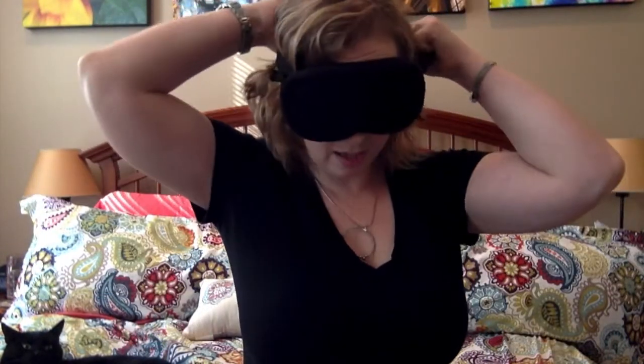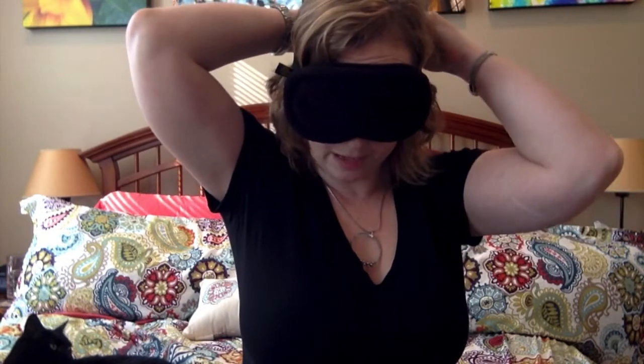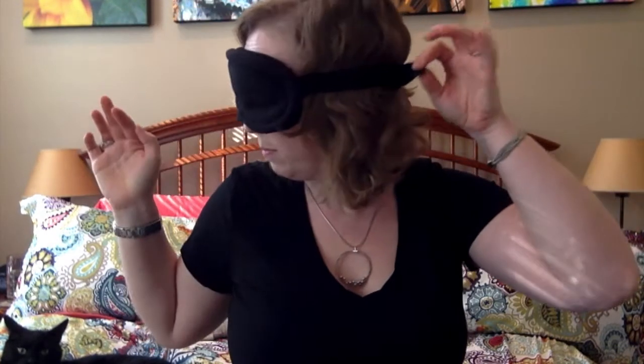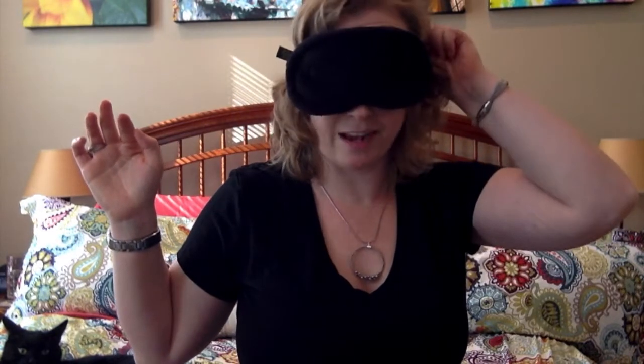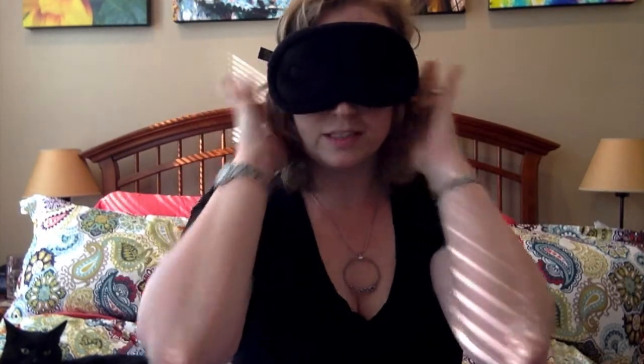Putting it on, the first thing I notice is that the Velcro strap is actually pretty long. I have to pull it way over to get it to fit, and then there's a big tail of Velcro hanging out that I have to tuck in over my ear, which isn't super comfortable. That said, the strap actually hits a little bit higher on the head than a lot of other sleep masks — well over my ears, not pushing them down or folding them against my face. My eyes are totally open right now, every light in my bedroom is on, the windows are open on a beautiful sunny day, and I can't see anything — which is pretty cool.